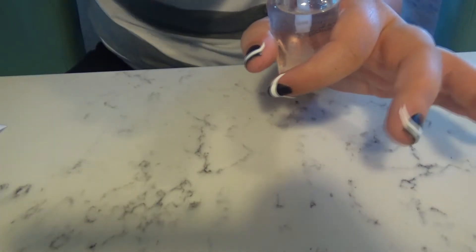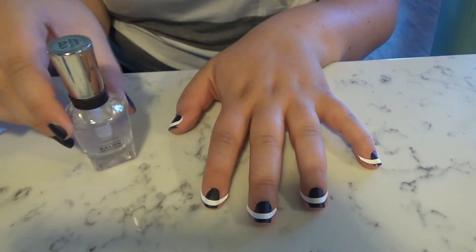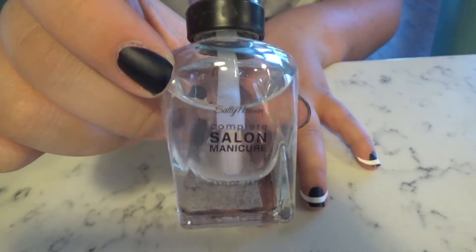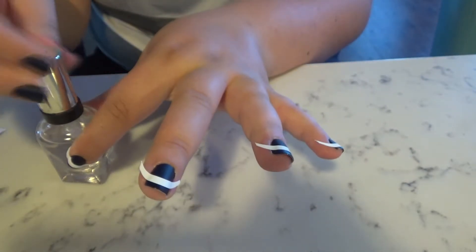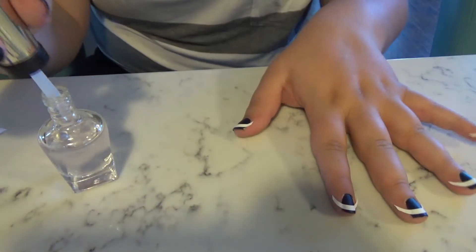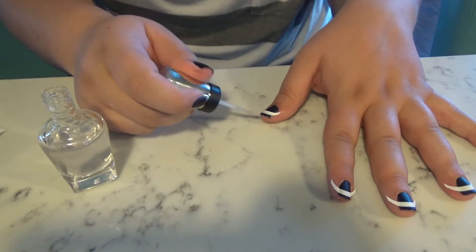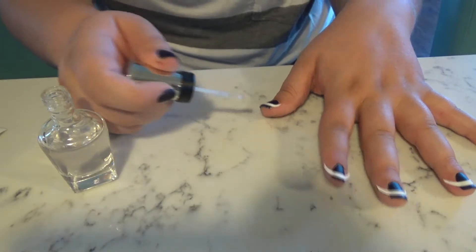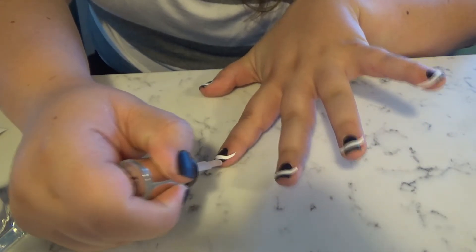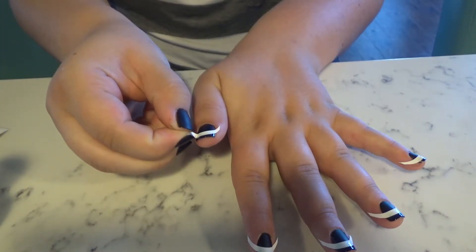Alright, it is time to do the fun part — the glossy French tip on these matte black nails. I'm using the Sally Hansen top coat, nothing special, just a top coat. I went ahead and put on French manicure decals to help me get a nice straight line, because I can't do straight lines — I'm way too basic for that. So I just painted along the tips, and with the power of editing, everything is painted on.